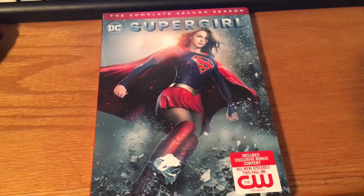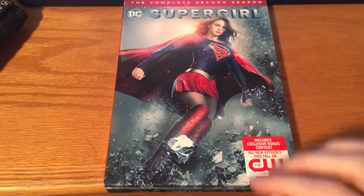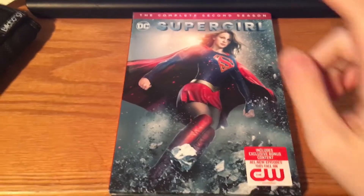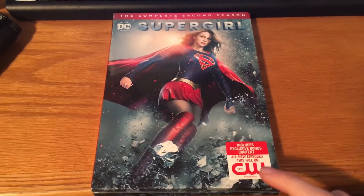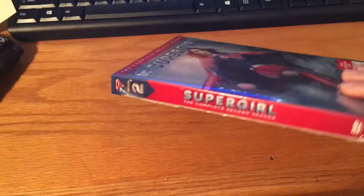Hey guys, welcome to another unboxing video. I don't know how much time I have, so I'm going to try and go through this quick. We have the complete second season of Supergirl that's on the CW. I got this during Black Friday.